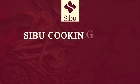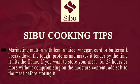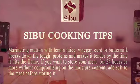Seabo cooking tips: marinating mutton with lemon juice, vinegar, curd, or buttermilk breaks down the tough proteins and makes it tender by the time it hits the flame. If you want to store your meat for 24 hours or more without compromising on the moisture content, add salt to the meat before storing it.